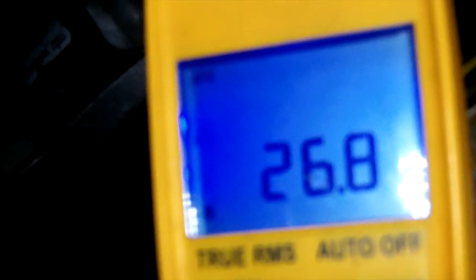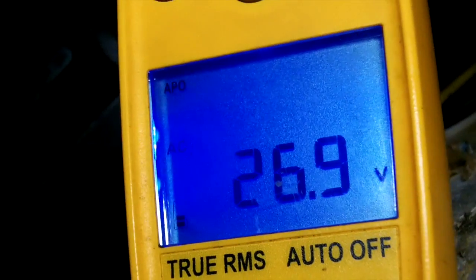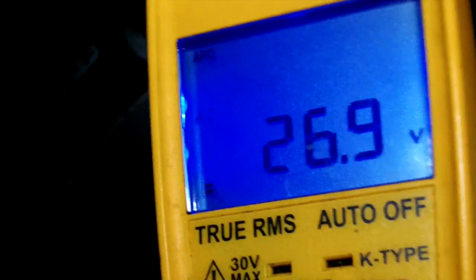It receives its 208/230 volts on that bottom yellow and that bottom purple — that's where it gets its 240. So I'm going to verify we have a full 24 volts going to the motor. As you can see, we have 26 volts feeding that fan motor, which means we have a bad fan motor again.